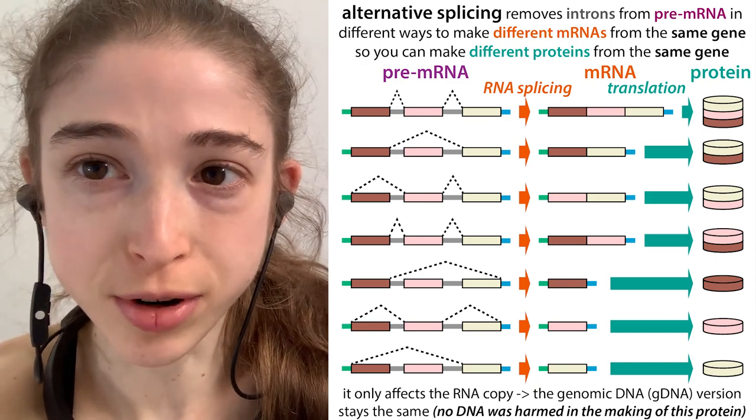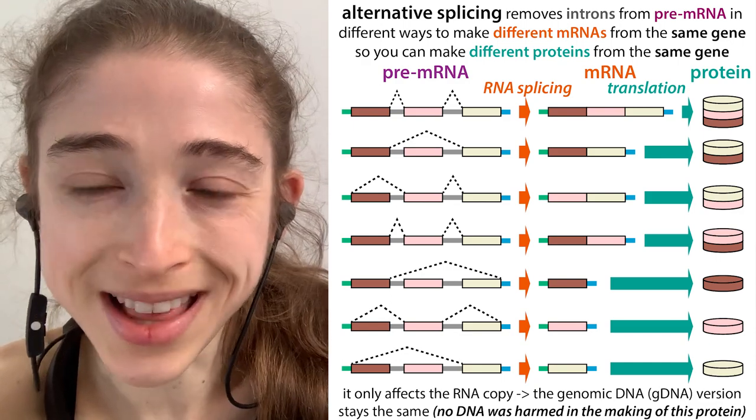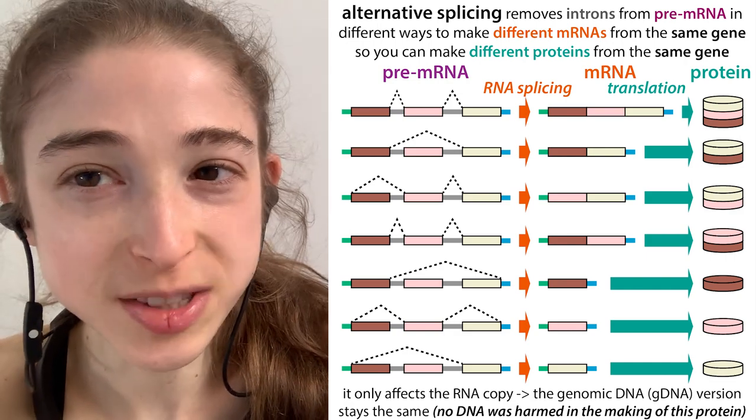Cells can make about half a million different proteins from only about 20,000 genes. How does it work? Alternative splicing.